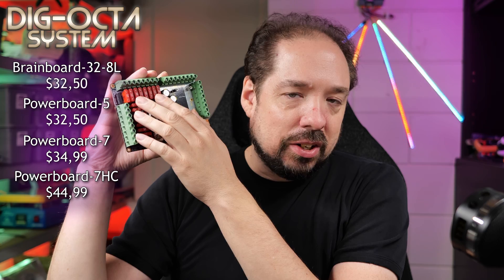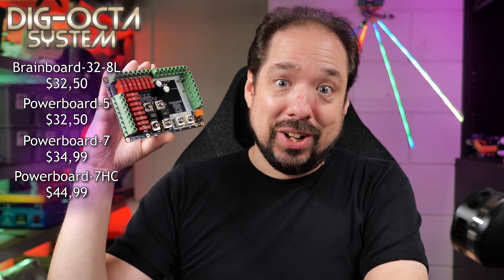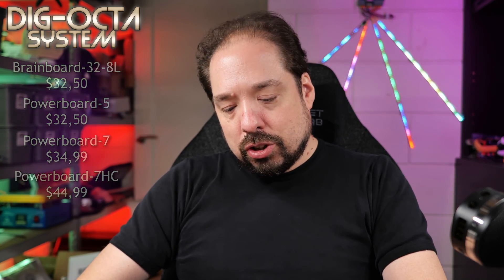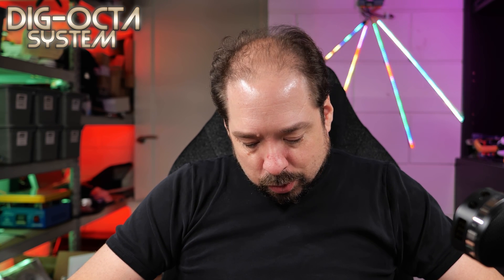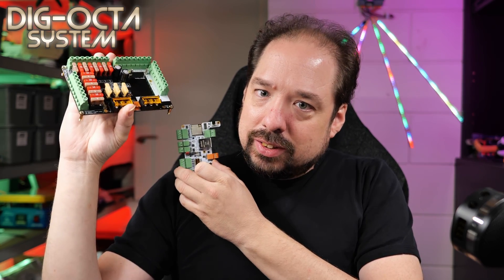The last power board — the Power 7 HC — comes in at $44.99. It has the same design but with a different input stage and massive amounts of copper in the board, making it able to handle 100 amps continuous. So especially for a 5-volt project, you can have all the 5-volt current you want, with 16 individually fused outputs and stacking capability. The PCB alone for the HC is just nuts in terms of manufacturing cost. But our goal of 16 ports for under $100 is still met: a normal Power 7 plus two brain boards lands at exactly $99.99.